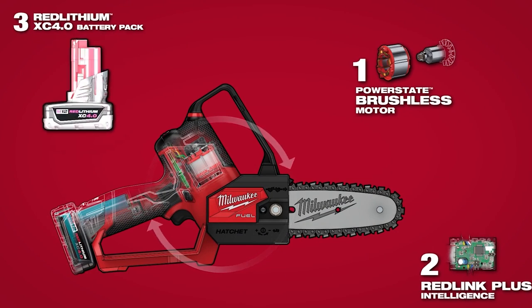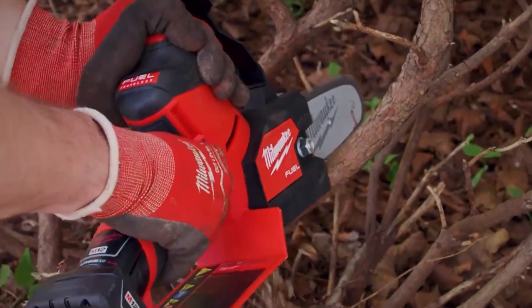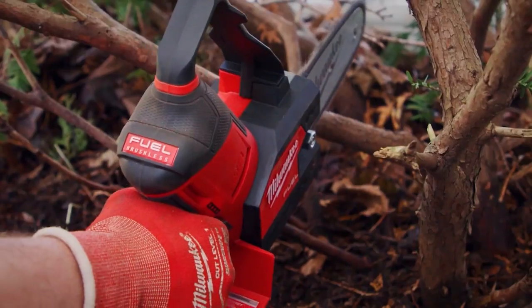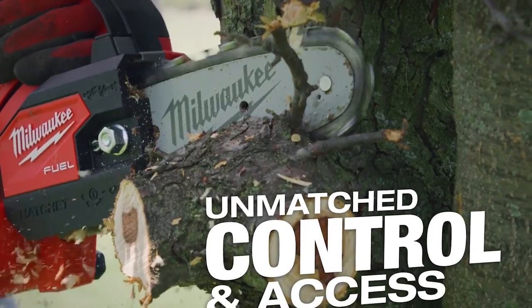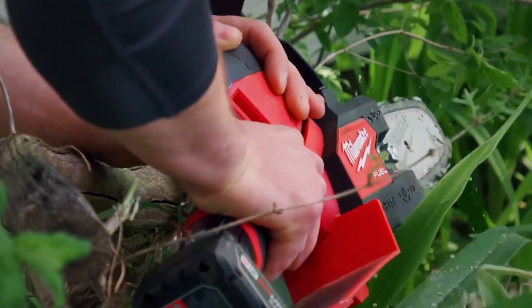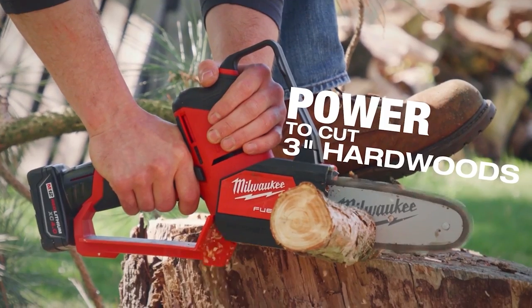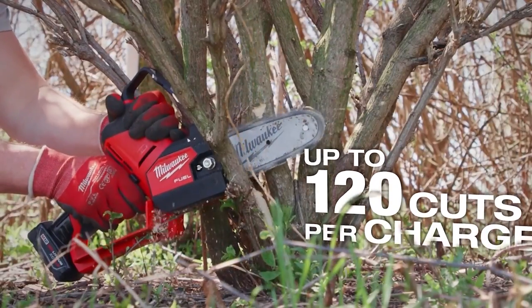This is an M12 Fuel tool, so it should be very powerful. It says unmatched control and access power to cut 3-inch hardwoods — up to 120 of those cuts per charge. This is a kit, product number 2527-21. You can use any M12 battery; I would suggest the larger amp hour. This kit comes with a 4 amp hour battery and also their M12 charger, which I have expressed in multiple videos is terrible. Milwaukee's not listening to me, and you all seem to agree — leave it in the comments below.